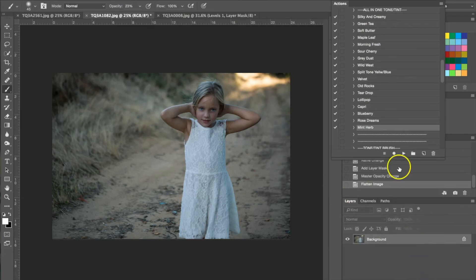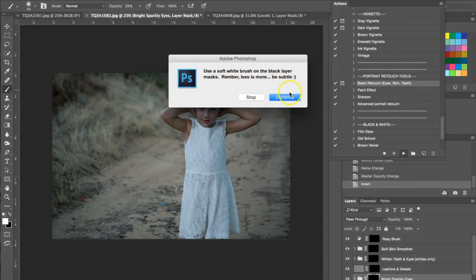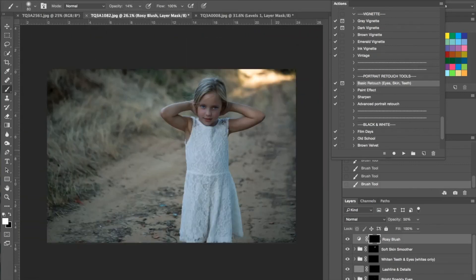The next thing I'm going to do is use my portrait retouch tools again because this is also a portrait. I'm using the same basic retouch and I'm going to hit play. I'm going to scroll in and use the bright sparkly eyes right on her eyes — I'm actually going to turn the opacity up on this one. I'm going to be using the soft skin smoother, and it's hard to see on here but it does show you where I've applied the brush. I'm also going to use the rosy blush but I'm going to turn the opacity down a lot and just apply a little bit more to her cheeks.